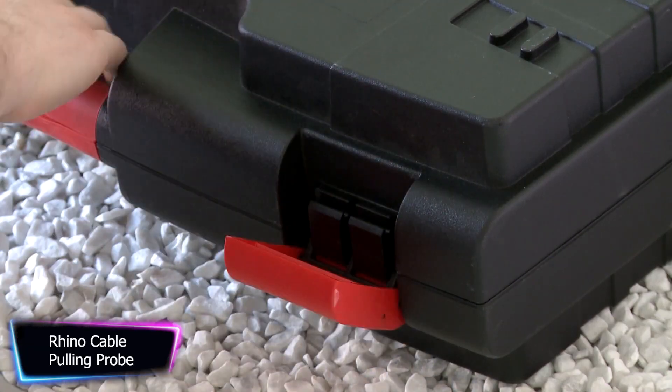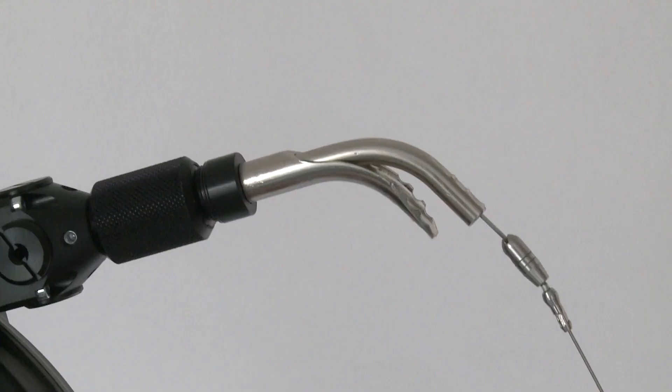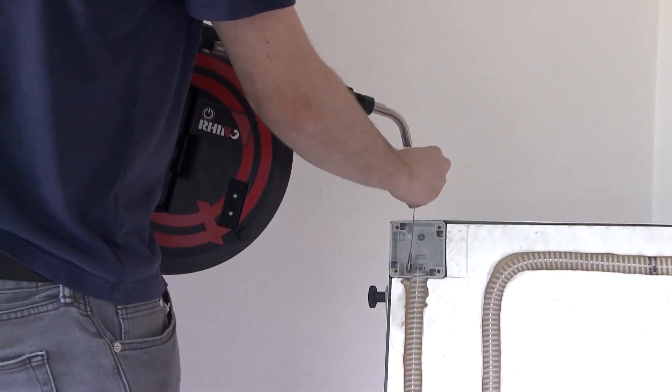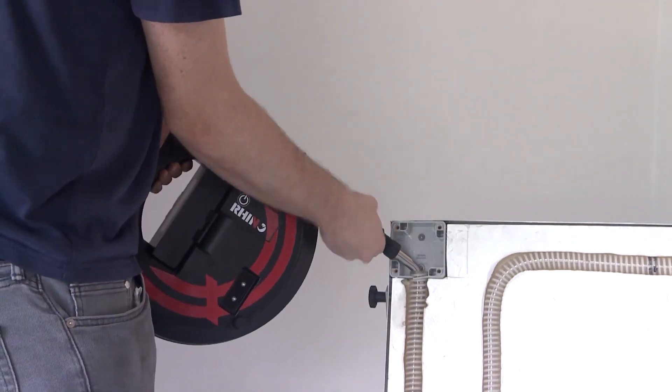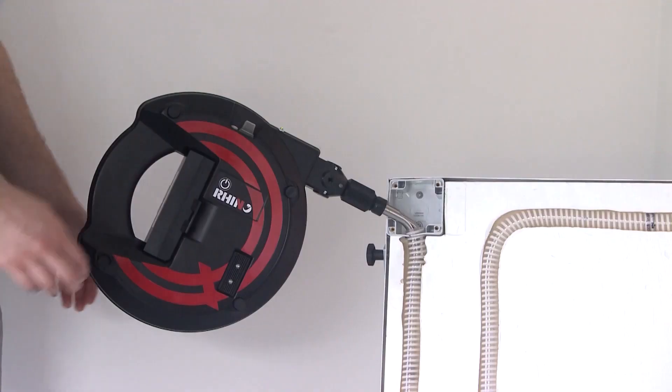The Rhino cable pulling probe is a device designed to allow the installation of electrical wires, cables, and optical fibers in wireways or pipes during the construction or renovation of buildings. It is typically used by two electricians and can be expensive in terms of human resources and physical effort. It features a flexible yet sturdy design that allows for easy maneuvering and navigation through tight spaces and difficult conduit runs.